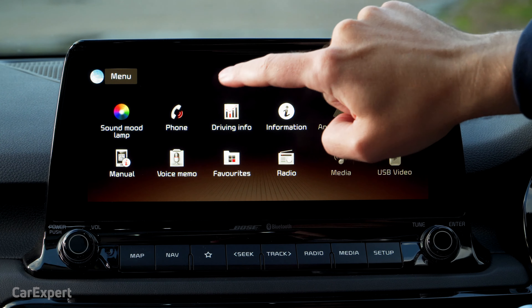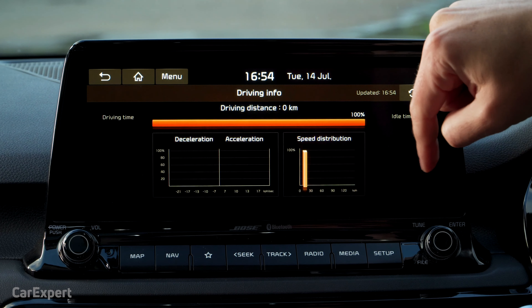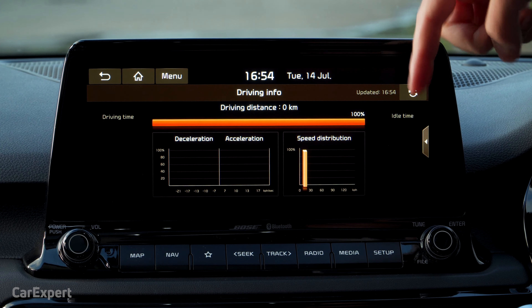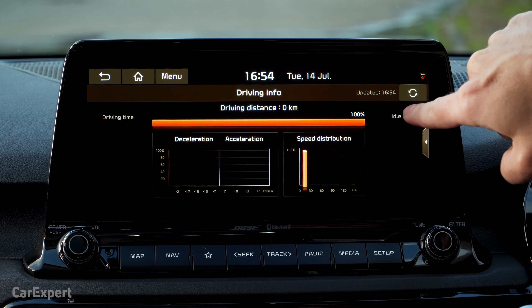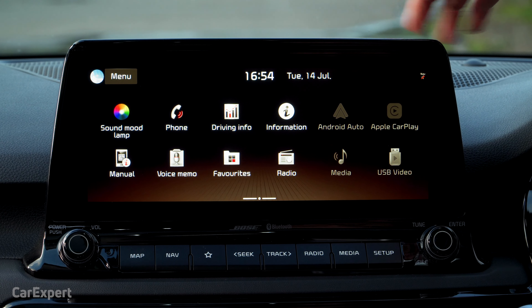You have driving information, which only displays when the car is running. Let me switch it on so you can see what that looks like. This shows you your previous driving history — you can reset it and update it as you go. It also tells you how much time the car has spent idle. All kind of pointless information, if you ask me.